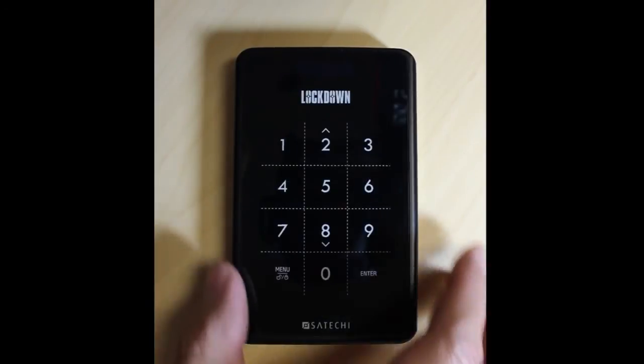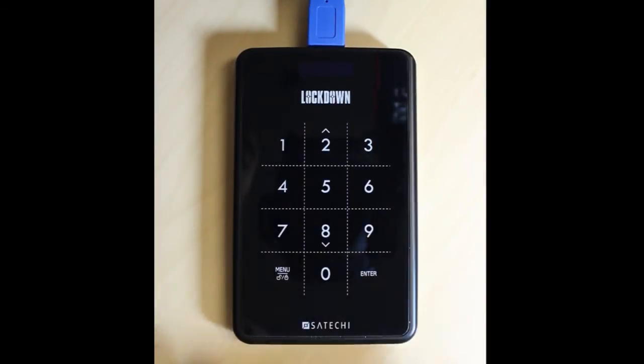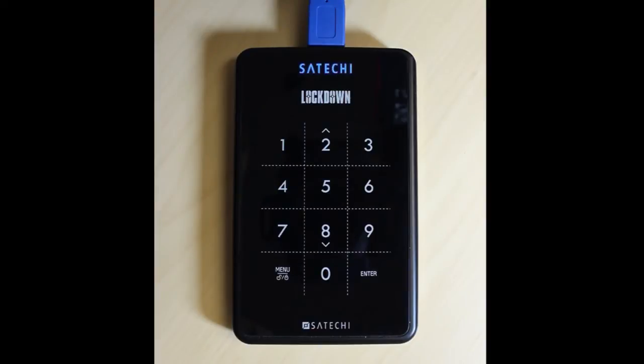Connect your lock down with a USB 3.0 cable. The Satechi logo will come up indicating that it will initialize.